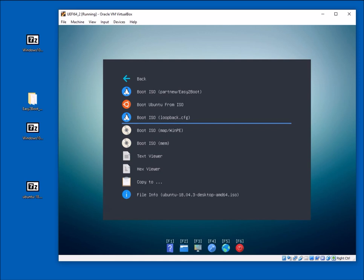The third option — if there's a loopback.cfg inside the ISO — uses a cheat code specifying the ISO name to boot from. The fourth option is really for WinPE files but works for other ISOs sometimes. The fifth option loads the ISO into memory before executing it — hit and miss. The best option is always the first one: make sure your file is contiguous and always use that boot option.